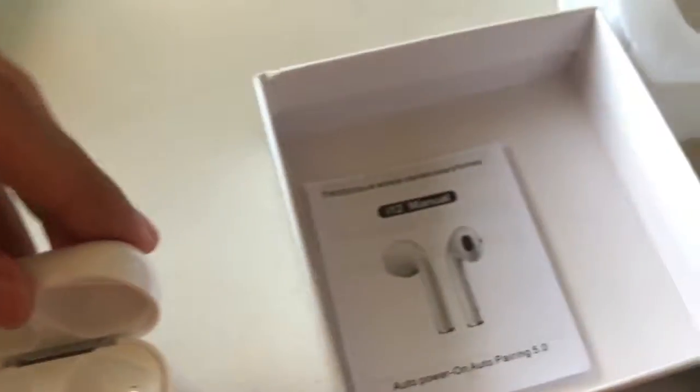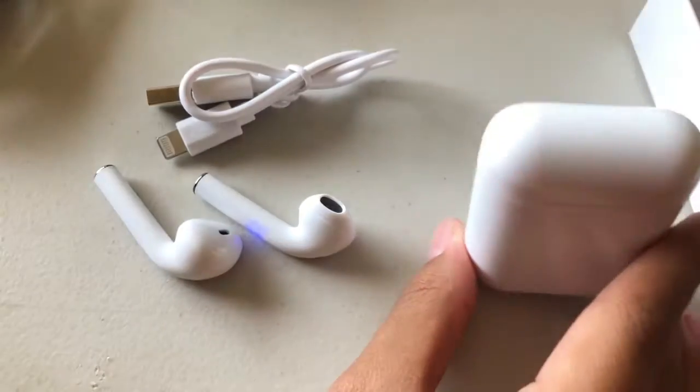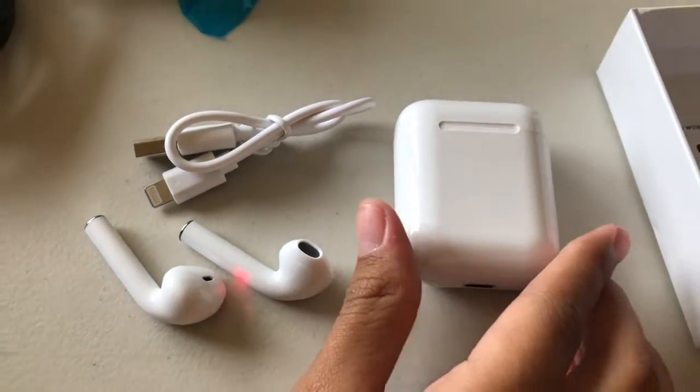So I guess we have to pair them, so I'm going to go ahead and read the instructions and then see how they work. I'll be right back.